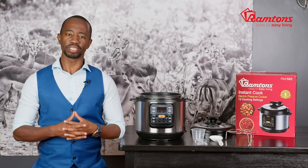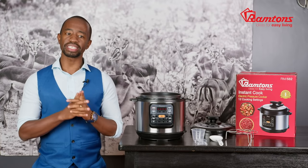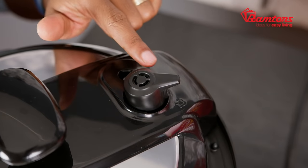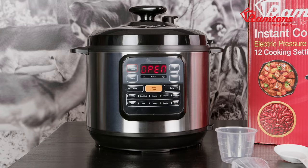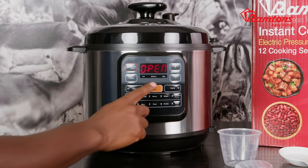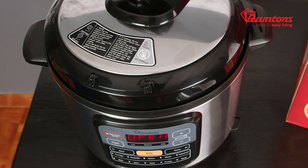Many people think of safety hazards and steam burns when they think of a pressure cooker, but with the RM582 there are plenty of safety features built in to prevent exactly that. The pressure valve on the top is a simple valve that will automatically release steam and help cool down the cooker. The cooker will also indicate on the panel when pressure is building up — low, medium, or high — meaning you'll always know when it is safe to open the lid.